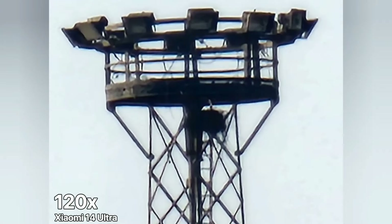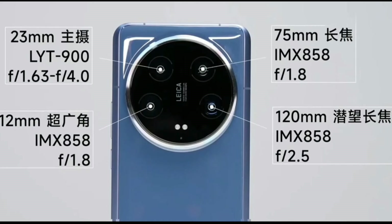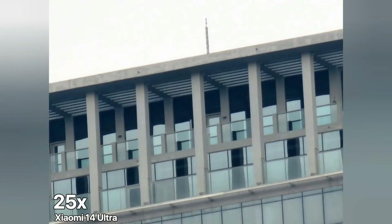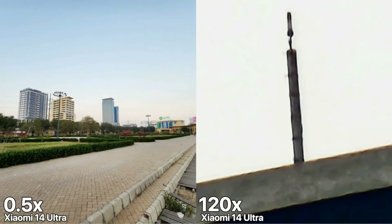You're going to get an authentic-looking shallow depth of field in both photo and video mode, which is really great for portraits. Like the Xiaomi 14, the autofocus switches between subjects very smoothly, which is great for focus changes when capturing video.